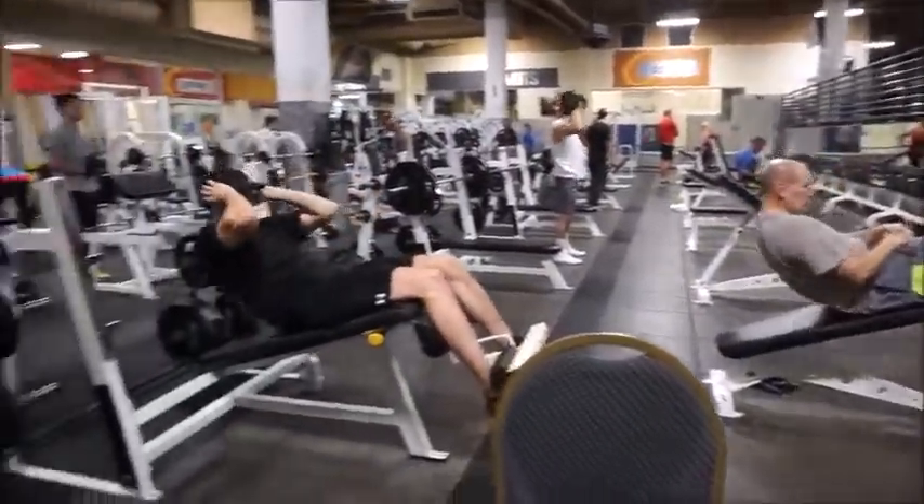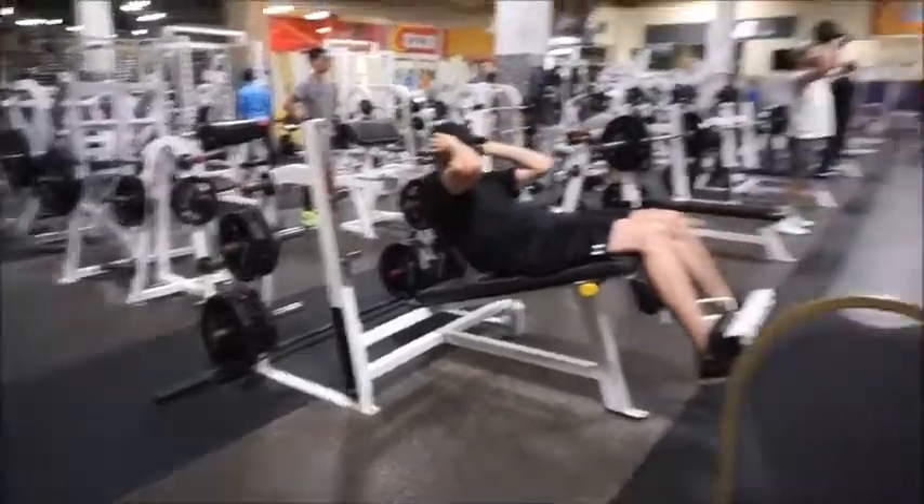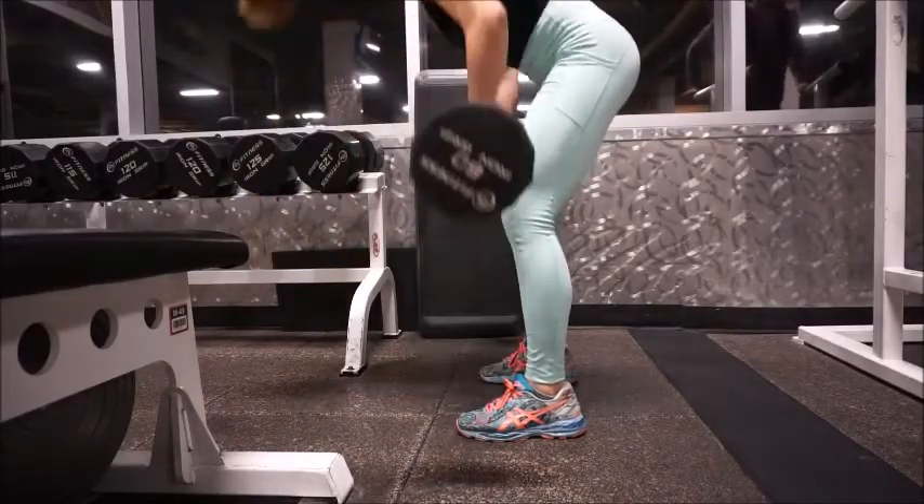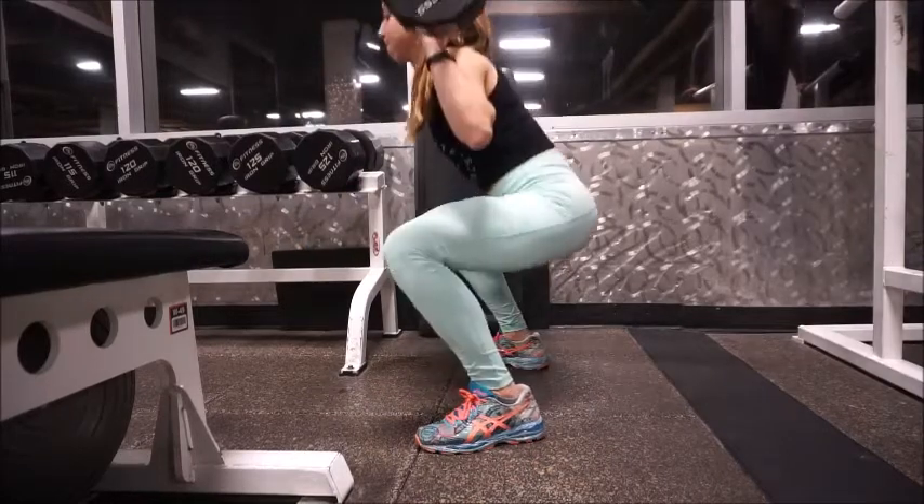It's all guys in here in the weight room — where are the girls? There needs to be more. I'm always just alone here, but that's okay, it doesn't bother me. I still get a great workout in.